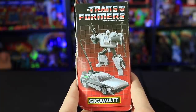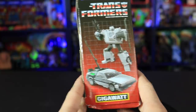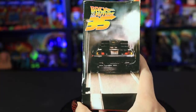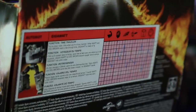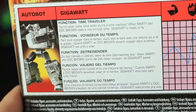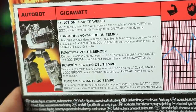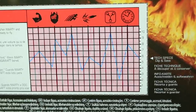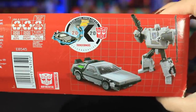On the side we can see Gigawatt in his vehicle mode and also in his robot mode, and on the other side a picture of the back of the DeLorean. On the back of the package we have a little statistics cutout card like the original Transformers packaging had. It says: Function — Time Traveler. "You're never out of time when you're a time machine. When Marty and Doc Brown need a ride through time, Gigawatt is ready to fly." And on the bottom we have the authentic Transformers seal.